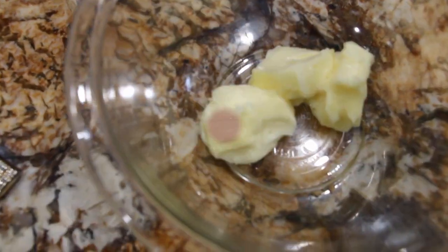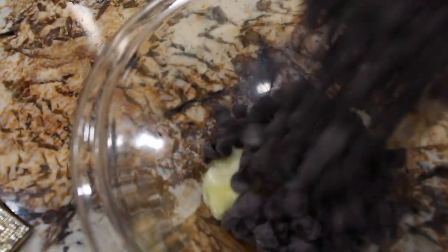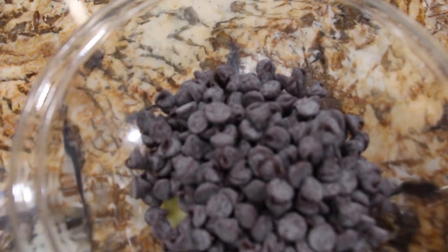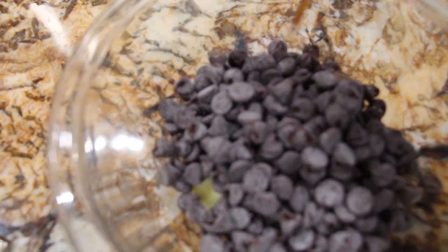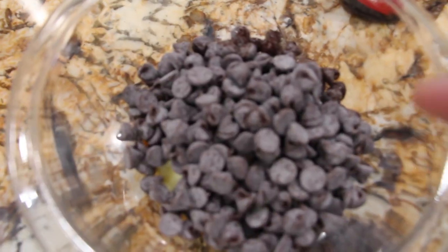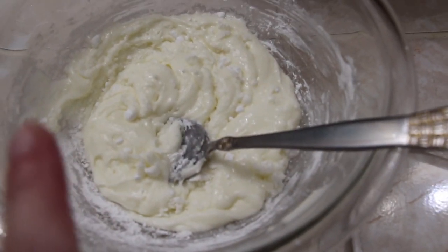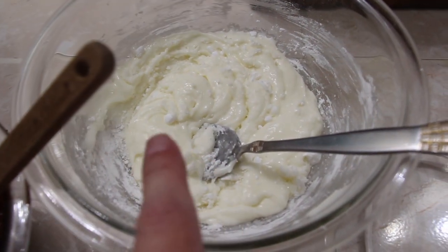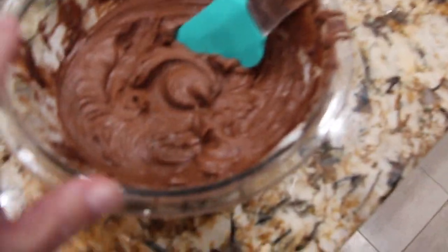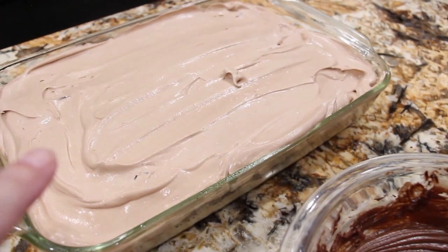For the topping I have 3 tablespoons of butter and 1 cup of morsels. Now I'll eyeball in 3 teaspoons of vanilla extract — 1, 2, 3. I'll place this in my microwave until it's nice and melted. With 1½ cups of confectionery sugar I also added in 4 tablespoons of heavy whipping cream. Now I'll take my chocolate and mix it in with the confectionery sugar until it's well combined. This is what it looks like all mixed together — the confectionery sugar and morsels. Now I'll place it on top.